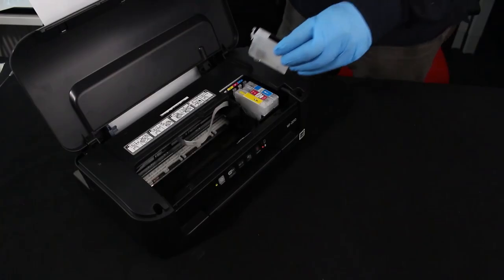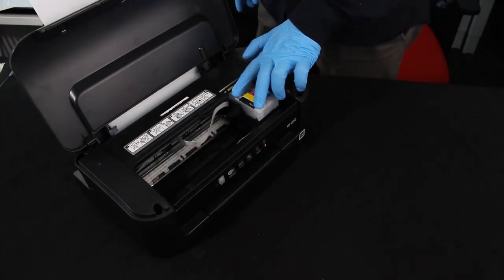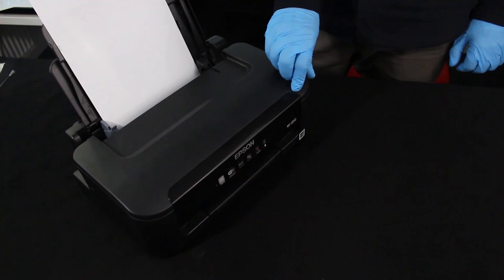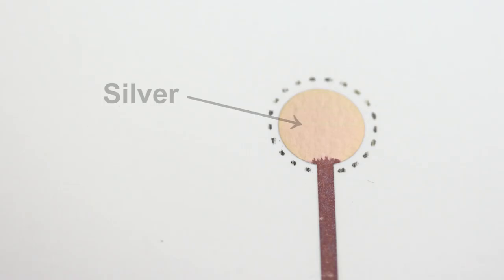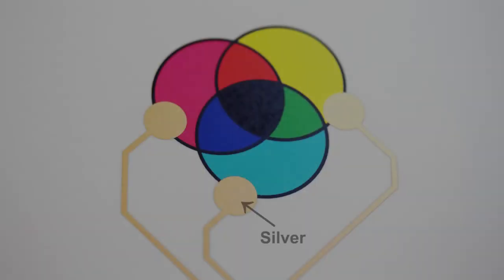These inks include an electrically isolated ink alongside graphical inks. They can be combined in a single printer, enabling various functionalities — for instance, printing circuits with an electrically isolated layer that leaves electrodes or pads for connection exposed, or printing circuits with a full-color art layer.